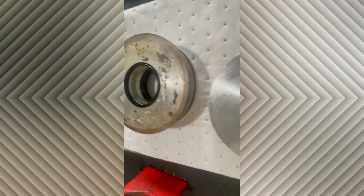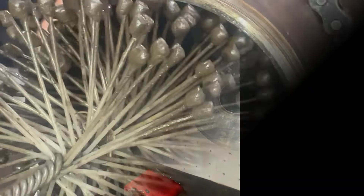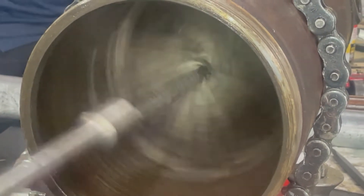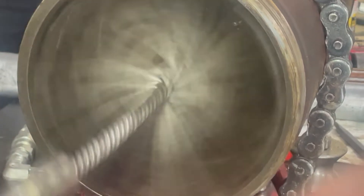And there it is all rebuilt and a brand new piston seal. Now all that's left to do is hone the barrel, make sure that's really clean, and clean up all the threads so that it goes back together nicely.